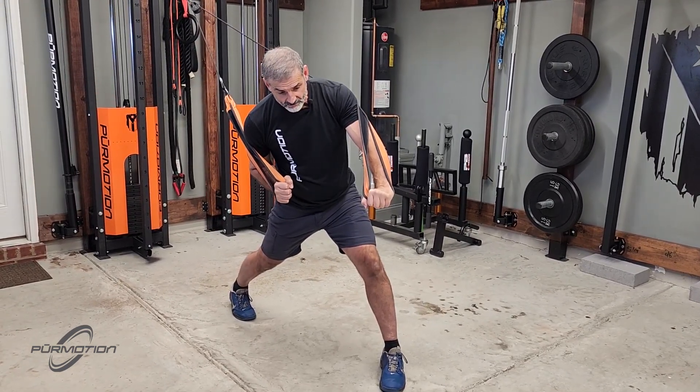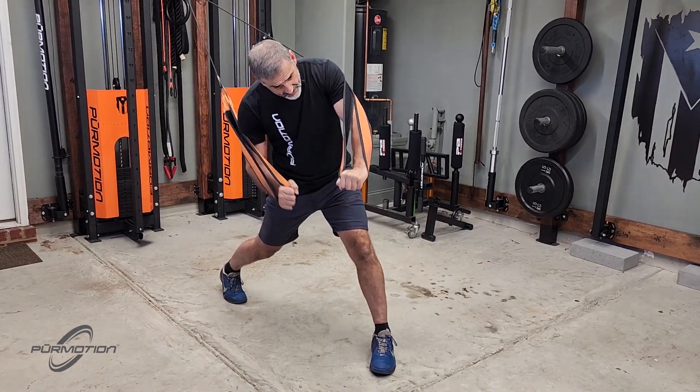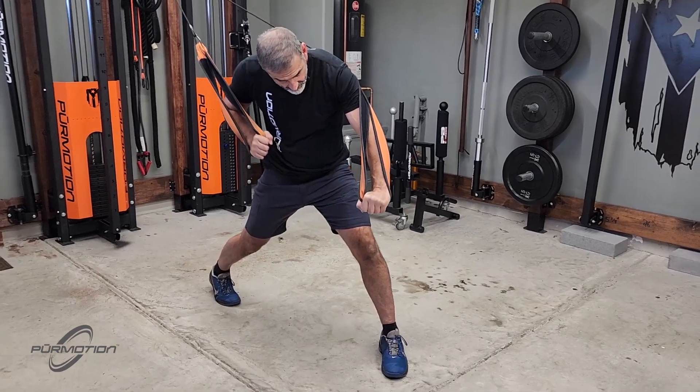So once I'm in position, I'm going to coil my hip. As I coil my hip, I extend my elbow. Like so.